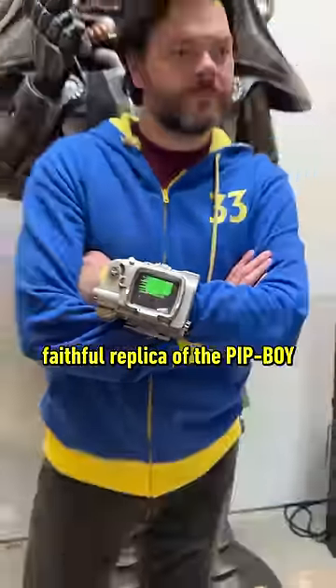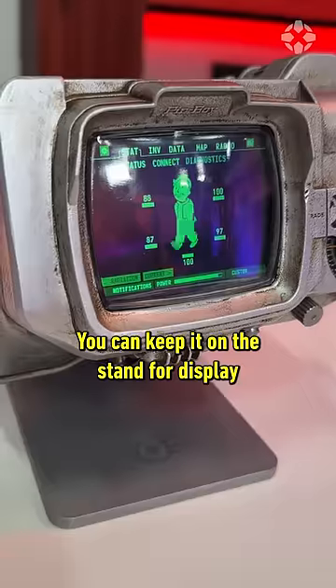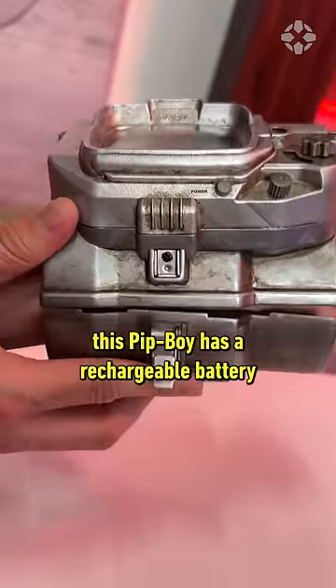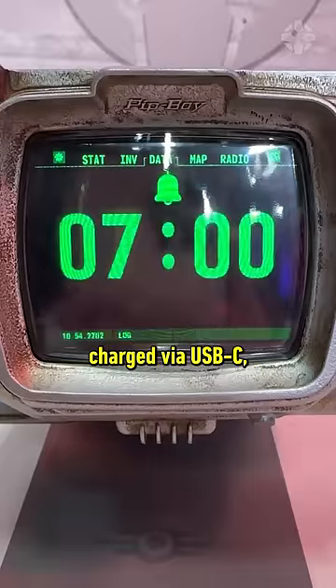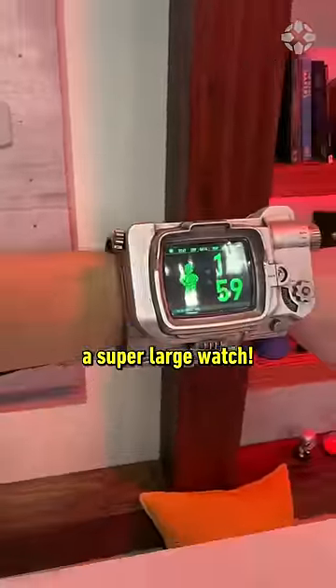You are looking at a one-to-one faithful replica of the Pip-Boy as seen in the Fallout TV series. You can keep it on the stand for display or you can actually wear it. Unlike the show, this Pip-Boy has a rechargeable battery charged via USB-C, so you can take it off the stand and wear it like a real watch — a super large watch.